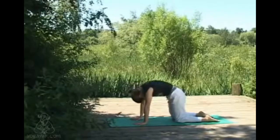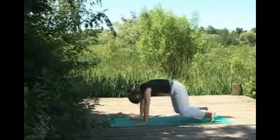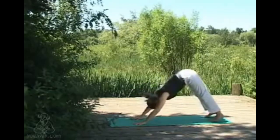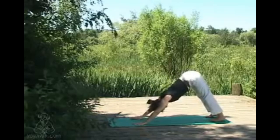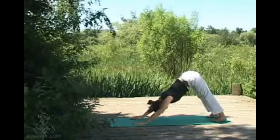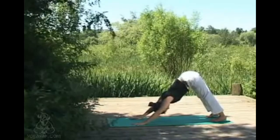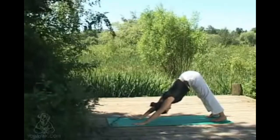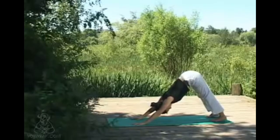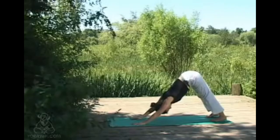Tucking the toes under, we're coming into our first downward dog. Fingers are spread nice and wide, keeping a long extended spine from crown of the head up to the sit bones, drawing the navel gently in towards the spine, keeping the lower back nice and open. You can keep the knees a little bit soft here if there's any discomfort.